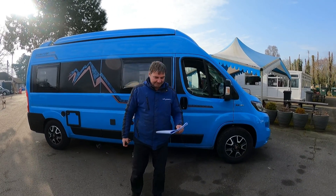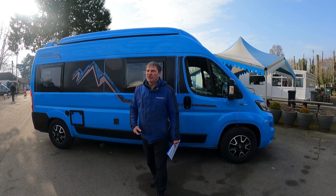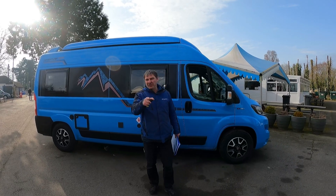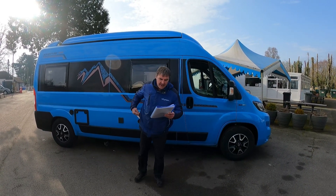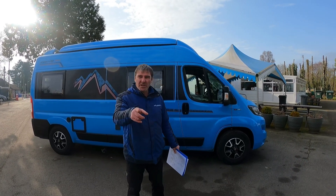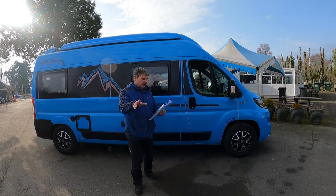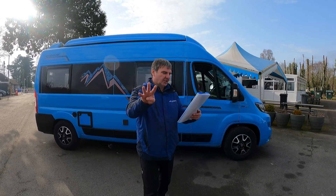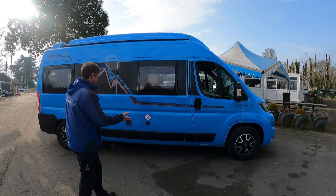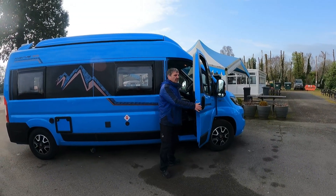So we've got the Auto Trail Adventure — it's six meters. They do the 55, which this one is, and they do the 65. The 65 is just under six and a half meters. This is a six-meter Auto Trail, brand new, 75k. This one's a 2020 with just under 10,000 miles. It's a four-berth, four belted seats, three and a half thousand kilograms.